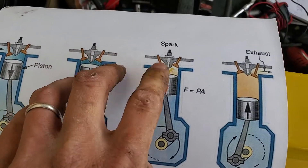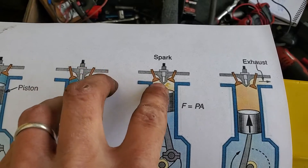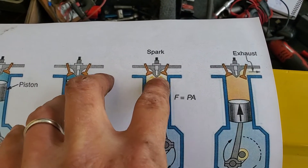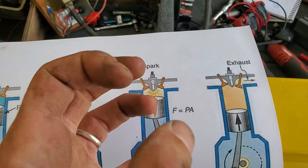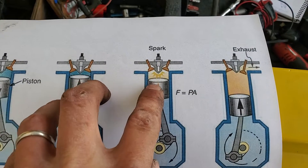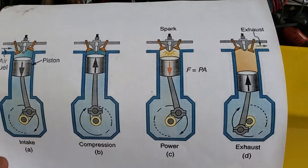This is what we're going to be focusing on — the spark event. When it sparks, notice the valves are closed and the chamber is concealed. That explosion in a closed chamber forces the piston back down, and that's what drives the engine and all the other cycles of the other pistons.